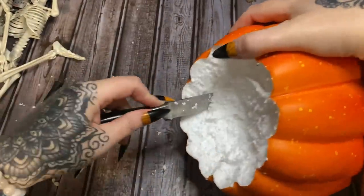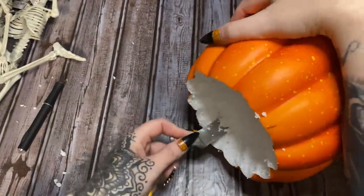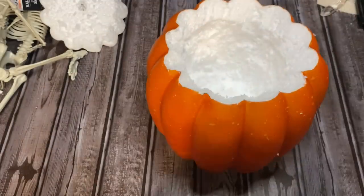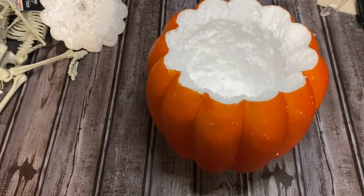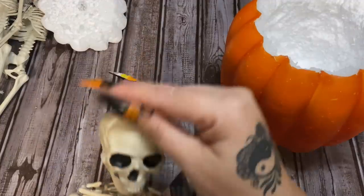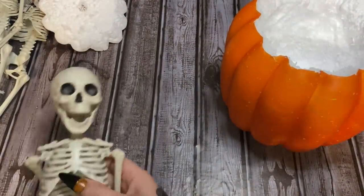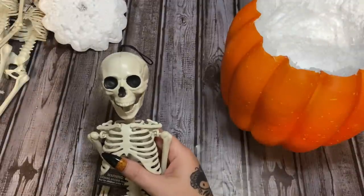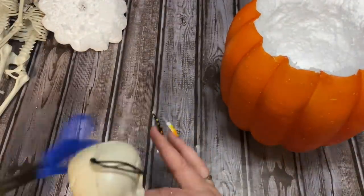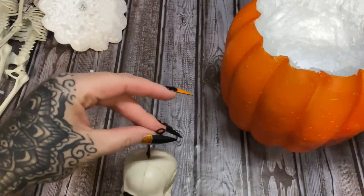Now I have to cut some of this foam out of the middle. I'm still laughing at myself — I was all kinds of excited when I cut open this pumpkin for another project thinking it would work out fine, and no. But like I said, I think this is going to work out better for us because this is actually going to give us more stability.